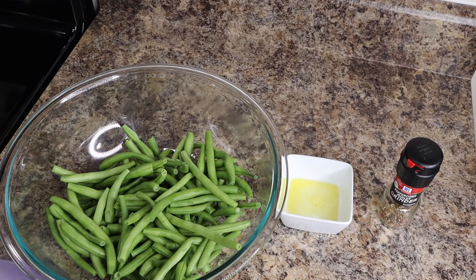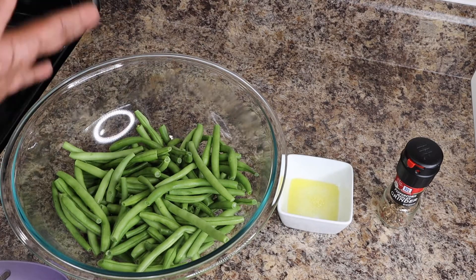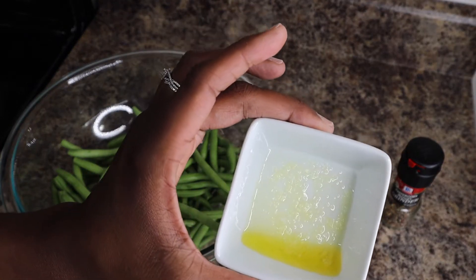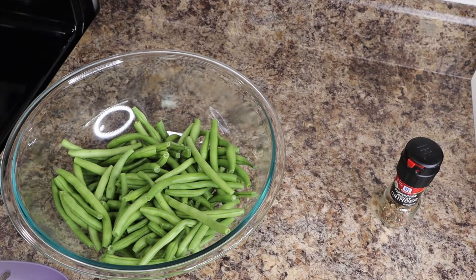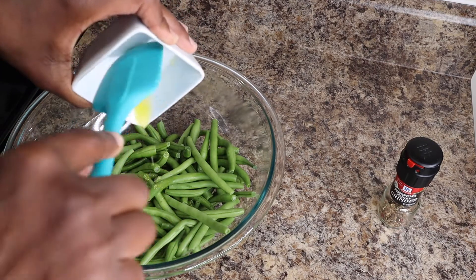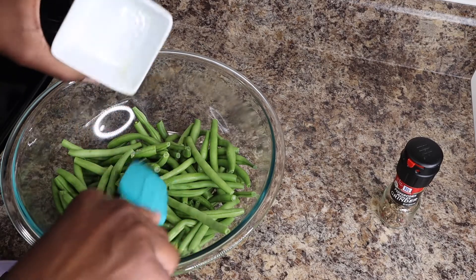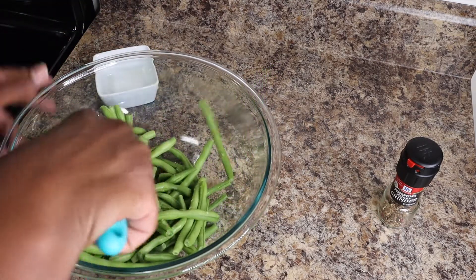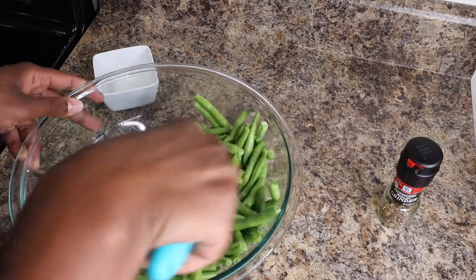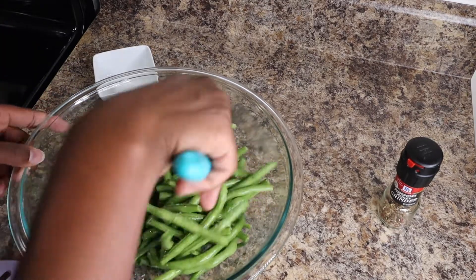These are the ingredients I use to air fry my green beans. You need about a pound of green beans — just make sure your air fryer is not overcrowded. I have a teaspoon of olive oil and one fourth teaspoon of salt, and I'm just gonna sprinkle this over the green beans. You can toss them with your hand or put them in a bowl and shake it up — whatever works for you, just make sure they get tossed really good.